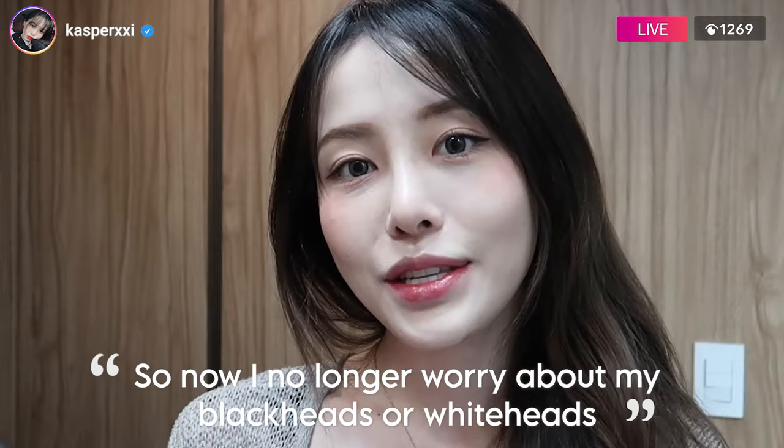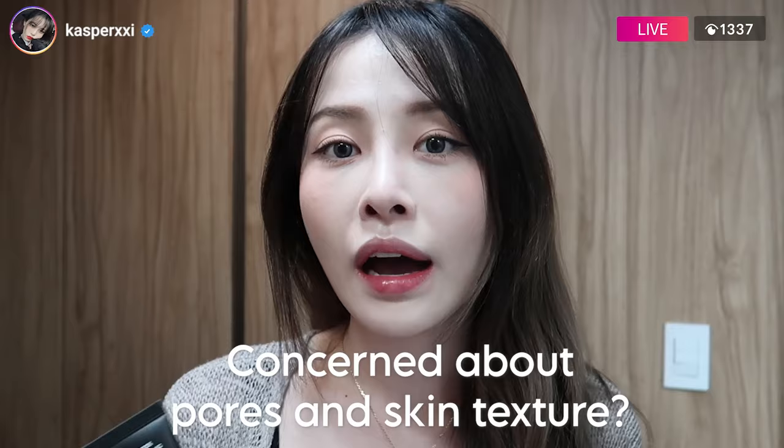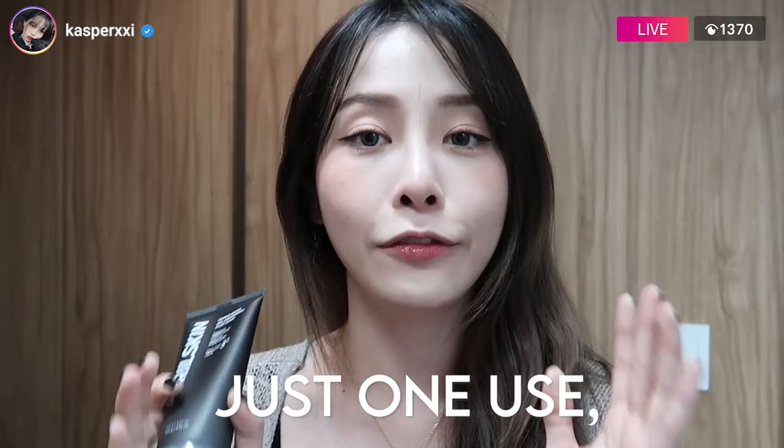So now I no longer worry about my blackheads or whiteheads popping out in those really high-definition cameras. I just use this, and my skin looks super smooth the next morning. For those of you who have skin concerns about pores and skin texture, try out this clay mask from April Skins. After one use, you guys will see a difference, so you'll see yourself reaching for it every time. April Skins Clean Mask.